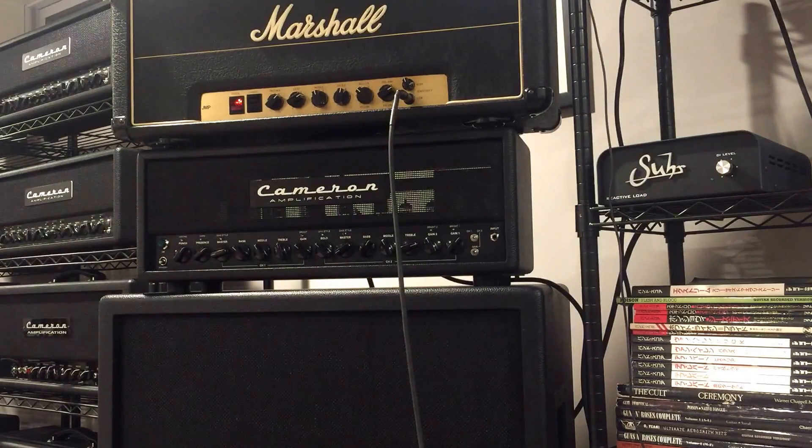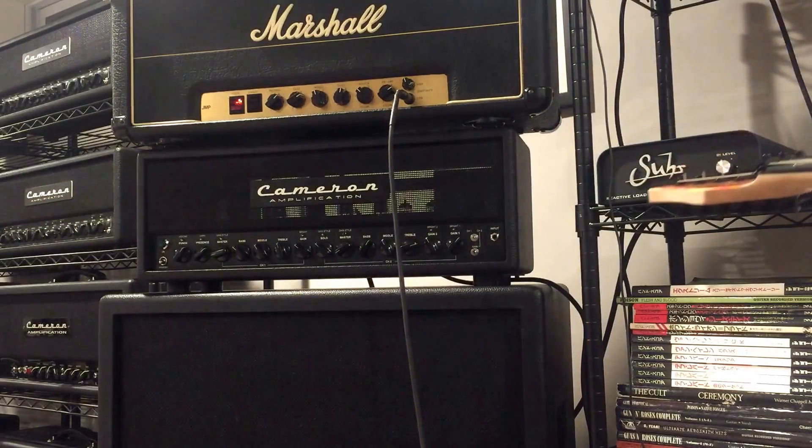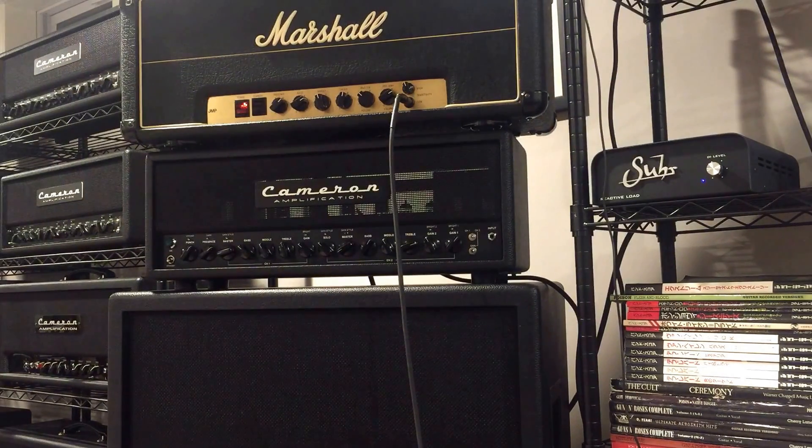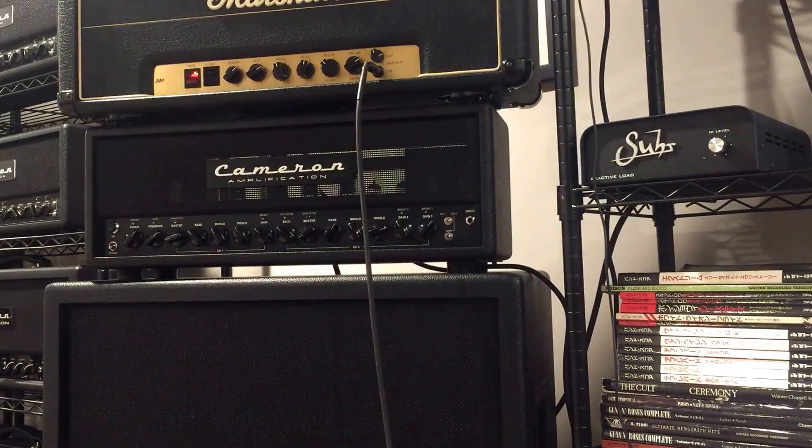To do that type of stuff for practice, what I do is I use the Surreactive load over here. I have the '77 Marshall hooked up to it — it doesn't have a loop, but it doesn't matter because the Surreactive load gives you a line level signal, so you can do all types of things and put effects after the load.